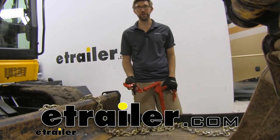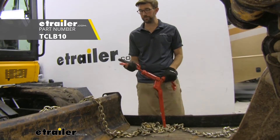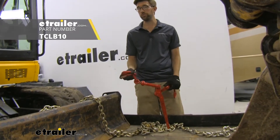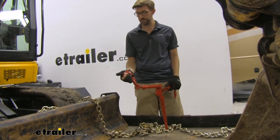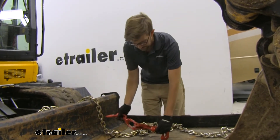Hey guys, Zach here at eTrailer.com. Today we're taking a look at a chain binder from Titan Chain. This is going to be a lever style, and it's going to work with three-eighths up to half-inch chains. I have a half-inch chain here today, so let's get this put in place.